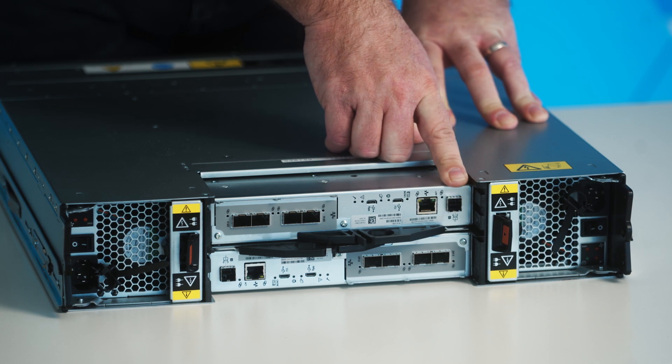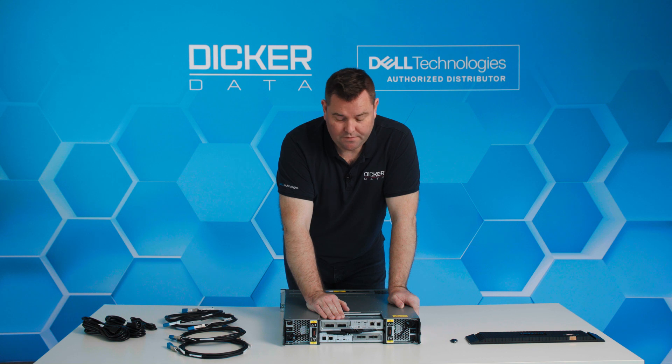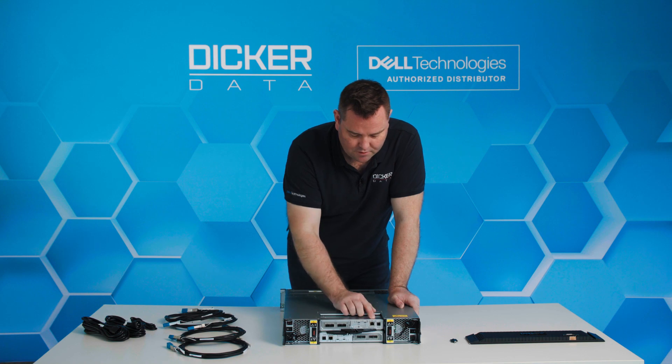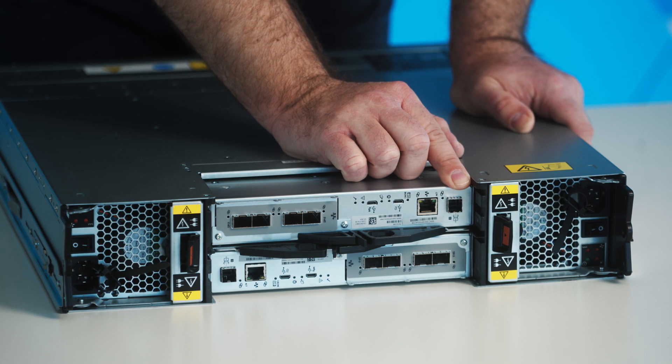As with the ME4, you can add extra shelves to the ME5 to increase the capacity of the unit. On each of the active-active controllers we have four 25 gig iSCSI ports, a network management port for your management network, and the 12 gig SAS port for external shelves to increase the capacity of the SAN.